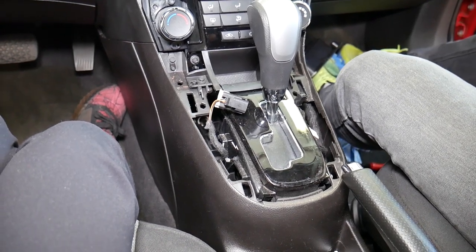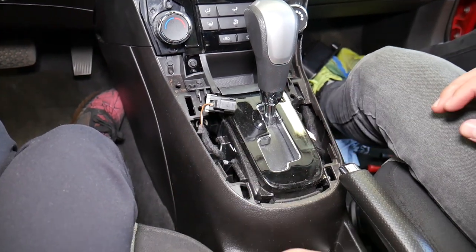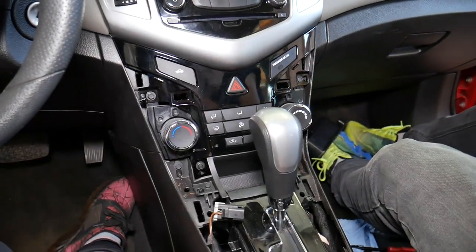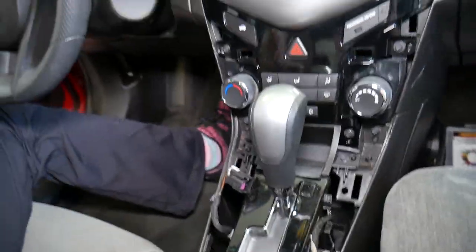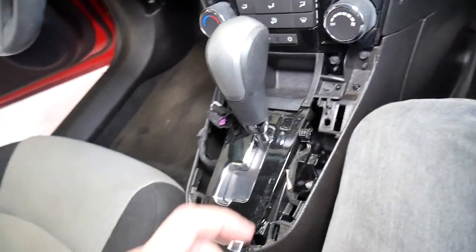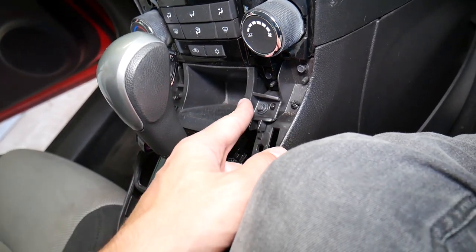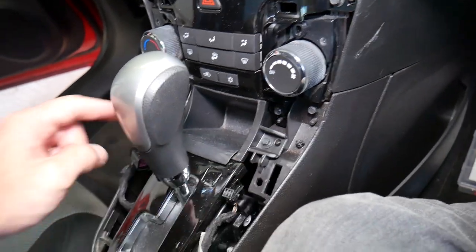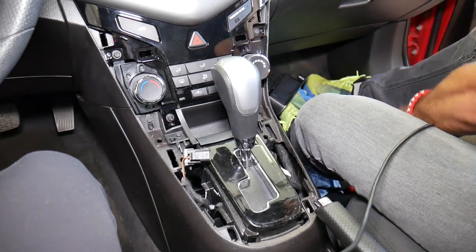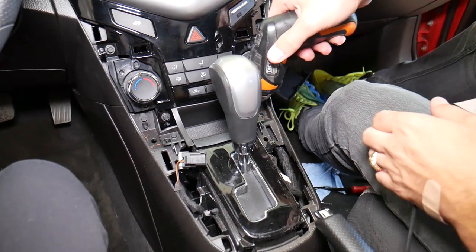Now let me explain why we need to do all that — the center console is actually bolted right here. I'm going to get the power electric screwdriver to easily remove the next few bolts. We need to remove that coin or storage compartment right here — two screws with the same 7mm socket.